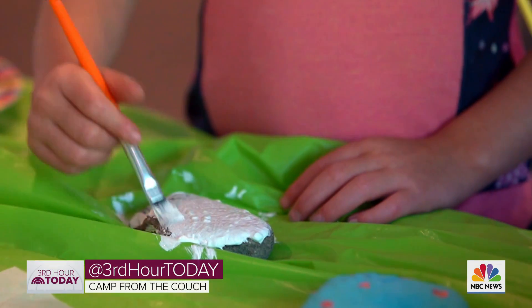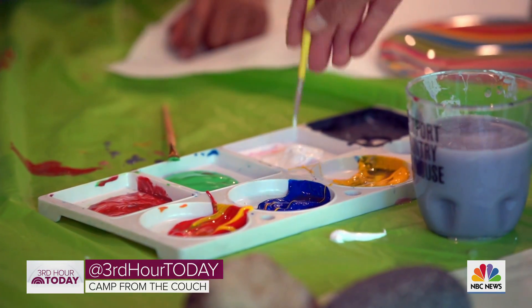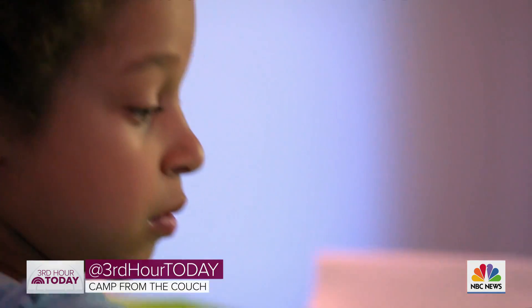The very first step is you paint your rock white. It's important to paint your rock white in the beginning because it makes all the colors pop that you put on top of it. Lindsay taught us to paint them white ahead of time. Acrylic paint works best, but you have to be careful because it doesn't come out of clothes so easily.